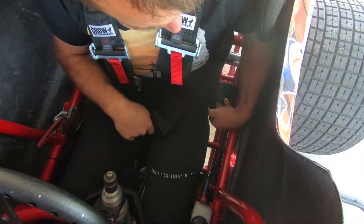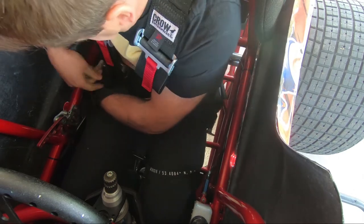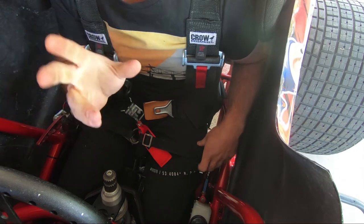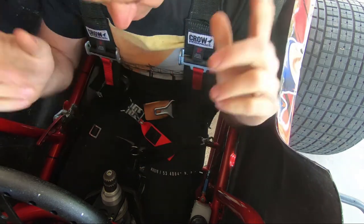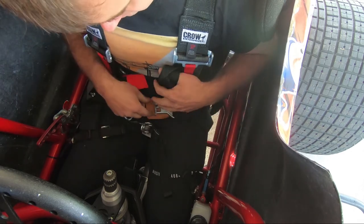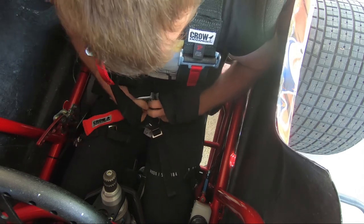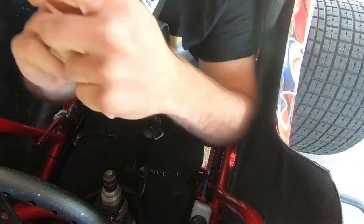When I get in the car, there's a little trick I learned about arm restraints. You know you're in a real race car when you've got to tie your arms in. You've normally got cuffs on your belts — they clip on there, that's pretty straightforward. Drop the ring over the top, hook your belts up, pull them down tight, good to go.